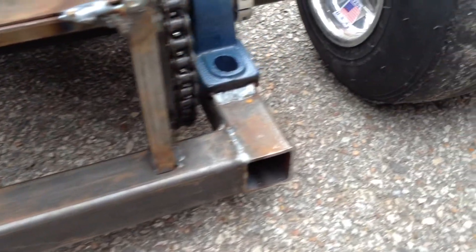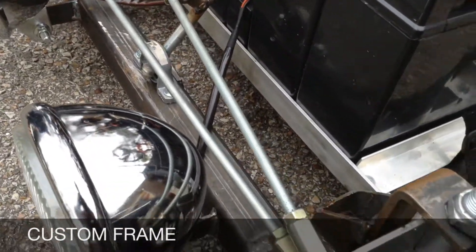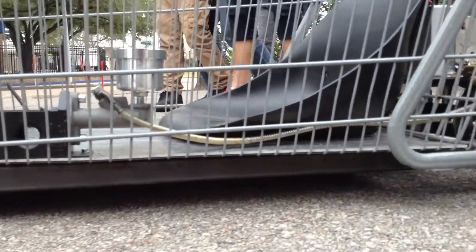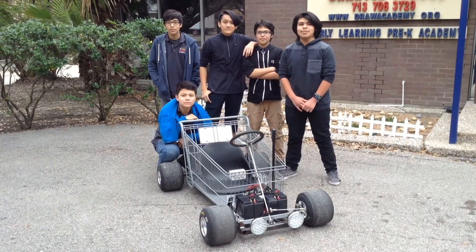The chassis is fabricated here in-house by Mr. Model. Thank you for watching us on ShopRod. Catch us next time on Draw TV.